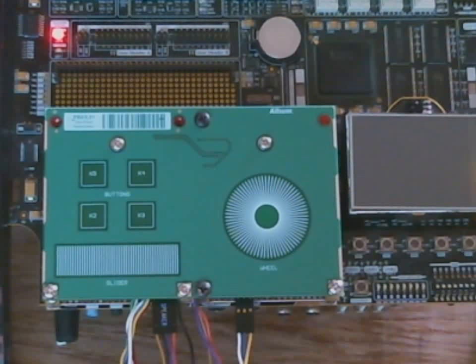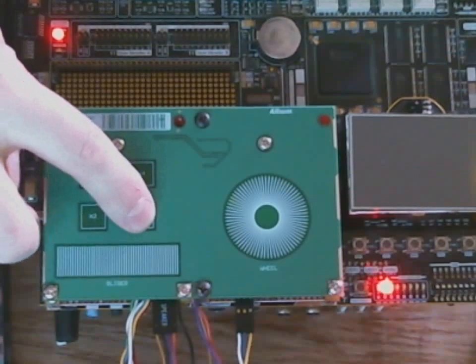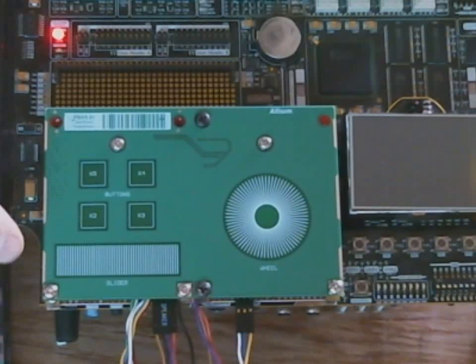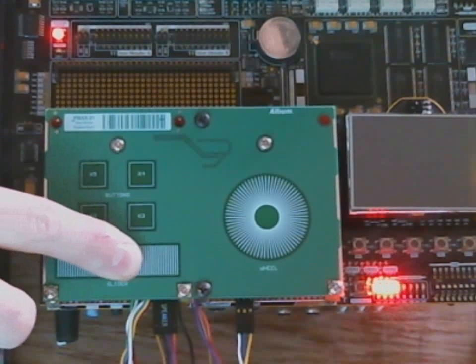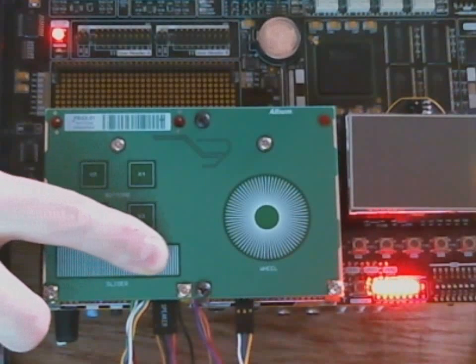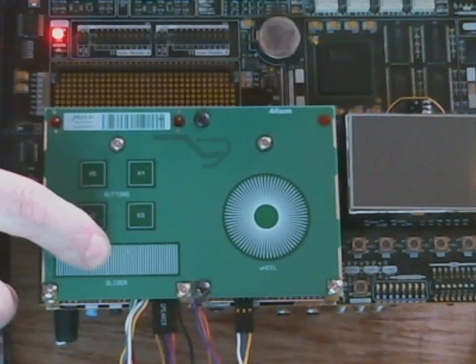Now using the Atmel QT2100 Q-Touch acquisition method controller device, everything working nicely. So as we saw before, individual buttons, multiple buttons at the same time, and now I can demonstrate the slider and wheel functioning nicely. Starting at the zero position on the slider and then moving forward through, you can see that incrementally the LEDs will illuminate and as I back out they decrease one at a time.